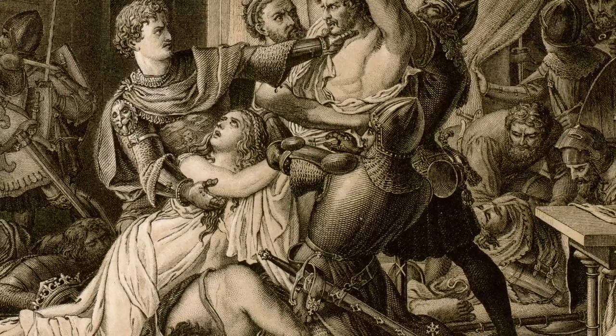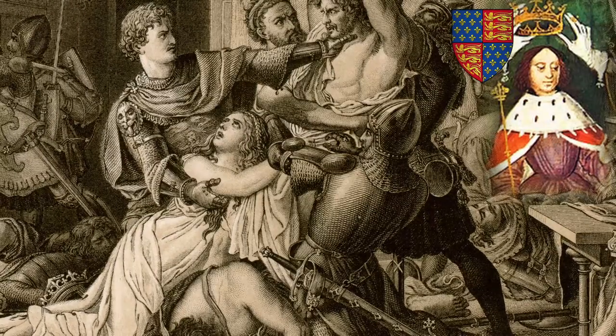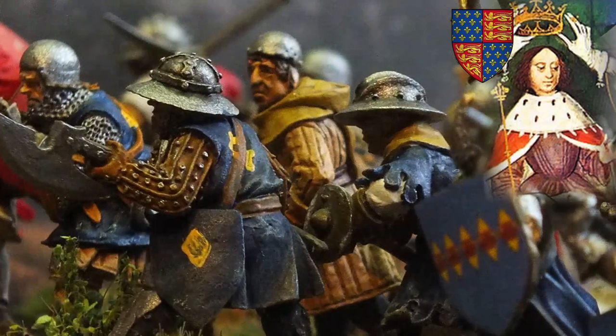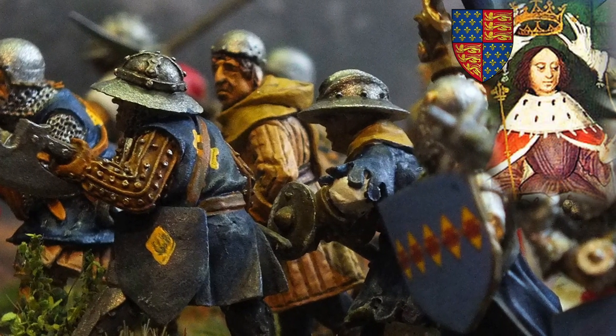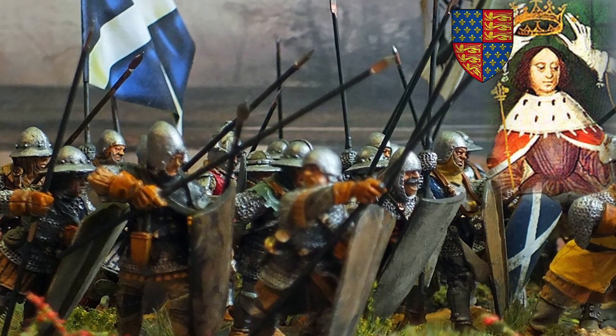Having overthrown Roger Mortimer and established himself as ruler of England, Edward III was keen to demonstrate his military credentials and did so in spectacular fashion at the Battle of Halidon Hill in 1333. Here he decimated a larger Scottish army, experimenting with tactics he would later use at Crécy.